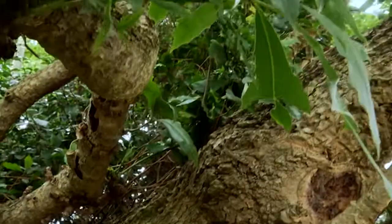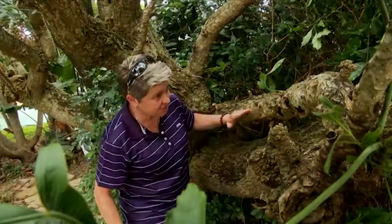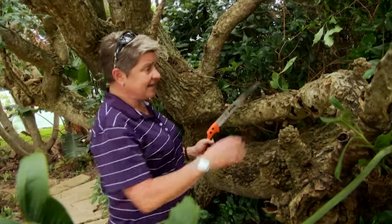Where you find a branch like this with a bit of disease set in, it really needs to come out. Also, where you find two lateral branches — one going here, one just above it — that's not the ideal situation for any tree, because you start getting cross branches where one falls on the other and collapses. It's just simple maintenance and thinking practically about the tree.